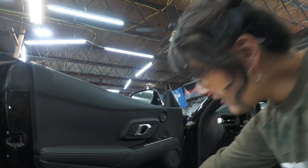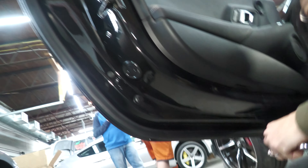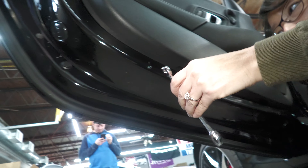Now on the underside of the door there are a couple of pieces we have to remove with a 10mm wrench.